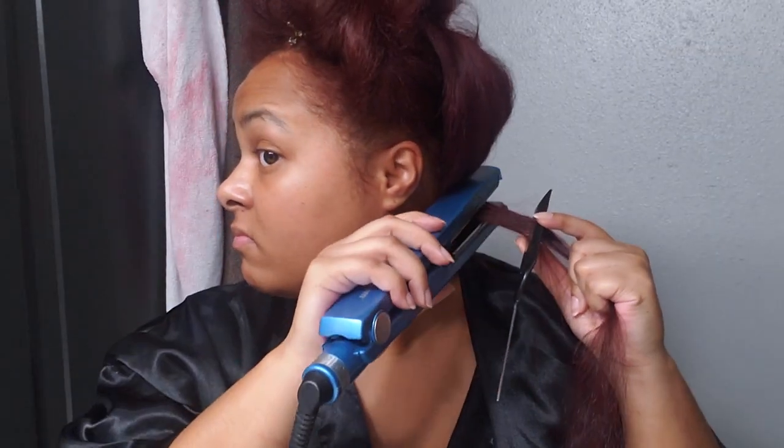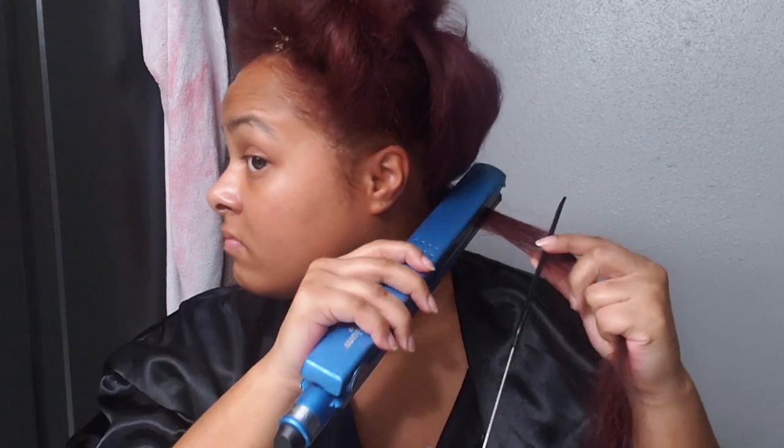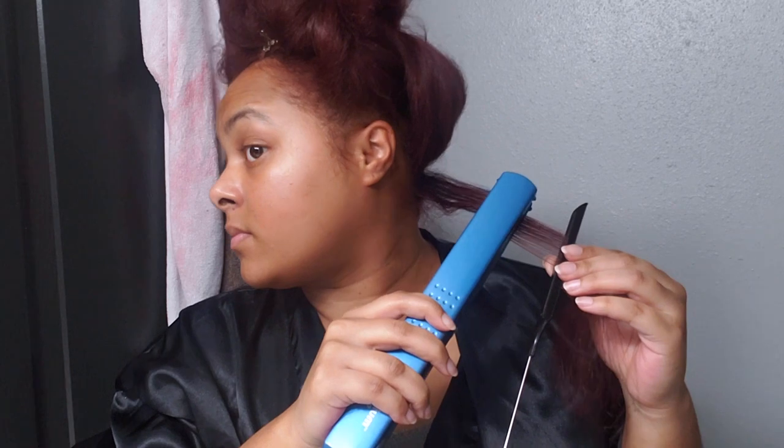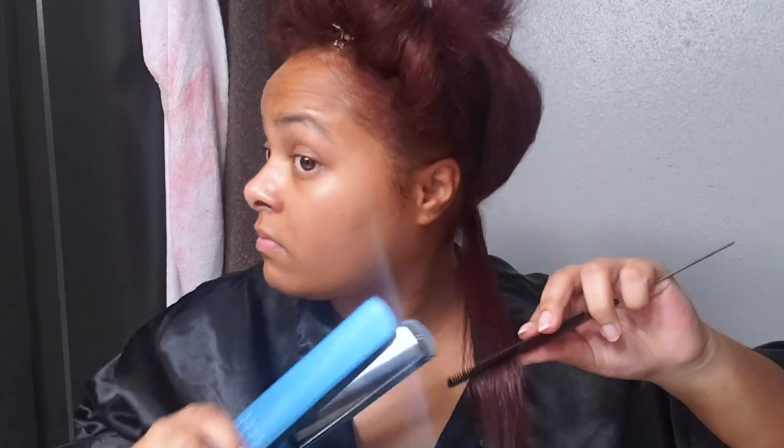I'm doing the chase method. I have a rat tail comb and I'm going to pass through my roots a couple of times, then do one pass while following the rat tail comb, and then go back mid-length and do it one last time.